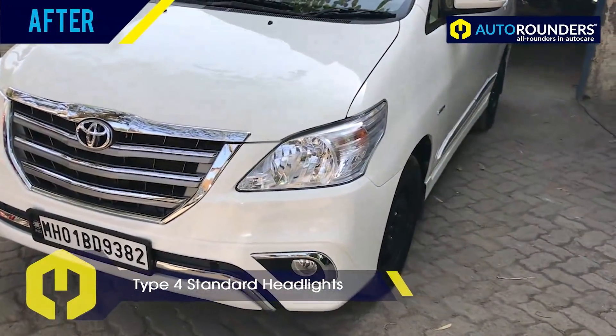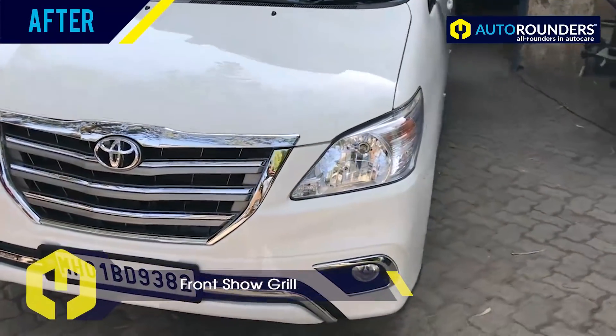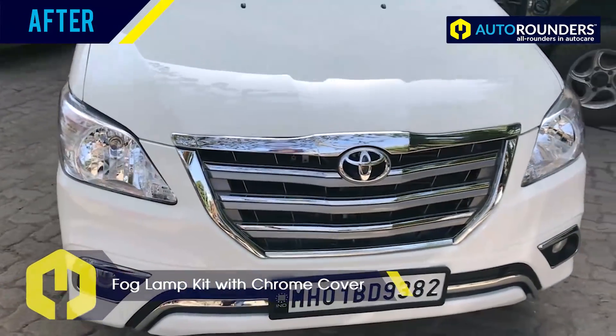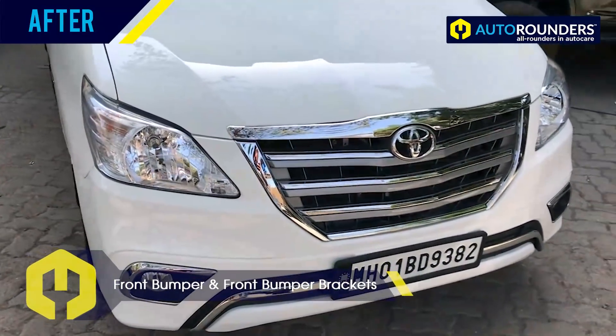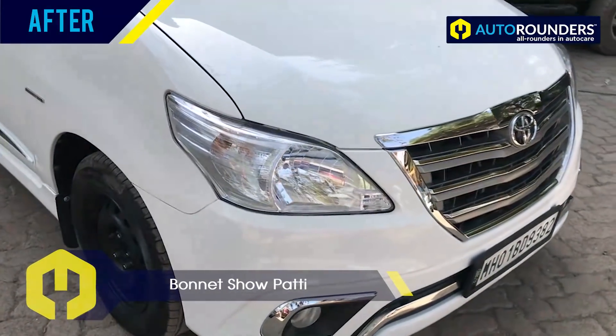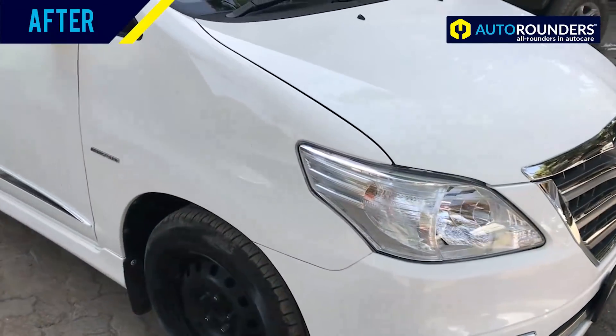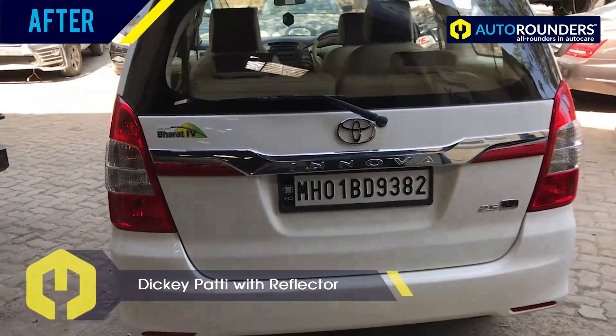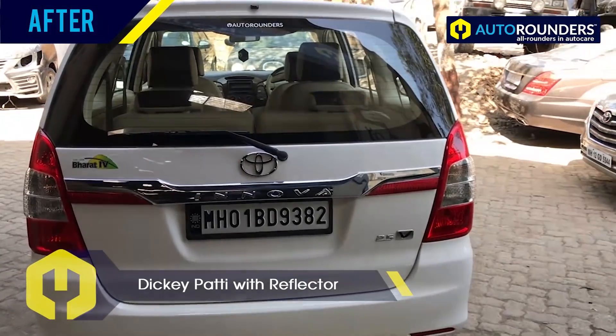You can see this is the same old Innova which is now modified to Type 4. While modifying this old Innova to Type 4, you have to change approximately 18 to 20 parts. We use all brand new parts. Apart from that, we also paint the car in the paint booth.